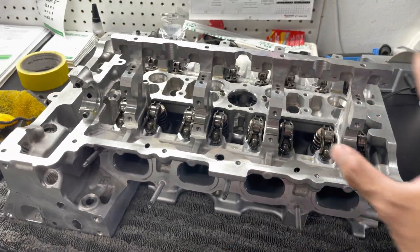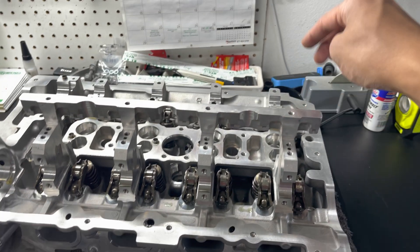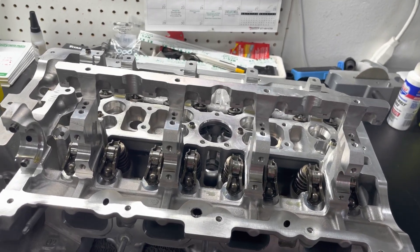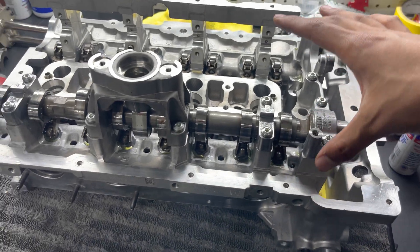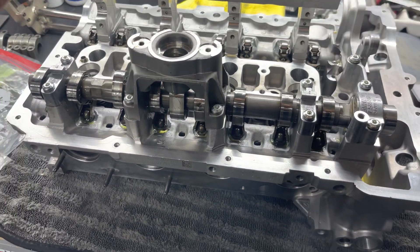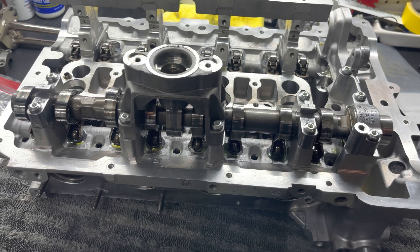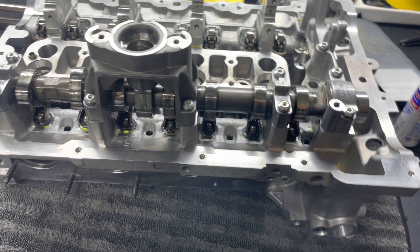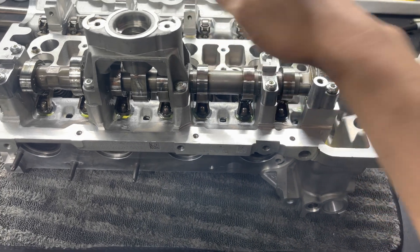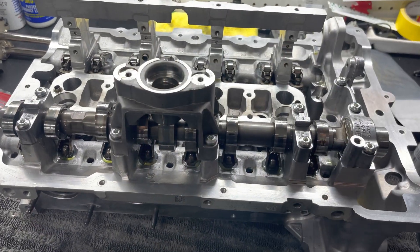I'm going to go ahead and get the cams on. For the intake side, the eccentric shaft and the intake cam are torqued to 10 Newton meters, and the exhaust cam is torqued to 12 Newton meters. I'll go ahead and get the exhaust cam set down in here. The bolts aren't actually tightened down yet — I've just slowly made my way back and forth, starting out at the ends and working my way in, just getting all the caps to seat fully and get the cam in place. Now I'm going to torque these to 12 Newton meters following the torque sequence in the book, which will likely be some variation of working from the ends in or from the middle out.